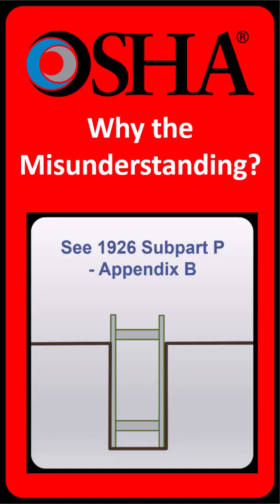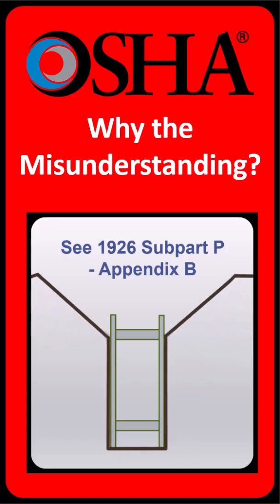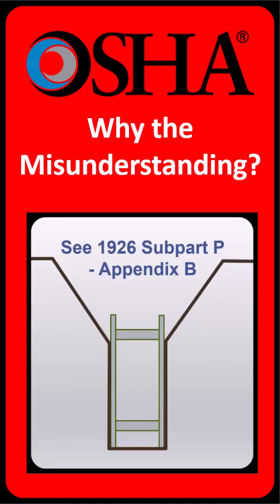That is where you will find a diagram where a trench box is used in combination with sloping to protect workers. In that situation, the top of the trench box — which sits below grade — extends at least 18 inches above the vertical portion of the trench walls, starting at the point where the slope begins. This 18-inch extension is mandatory every time a trench box is used together with sloping, to ensure workers are protected from soil and material sliding into the box.